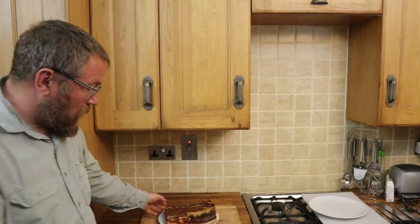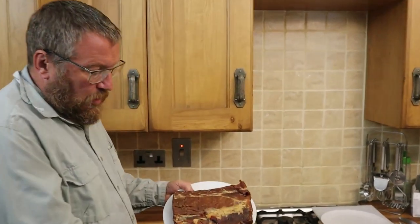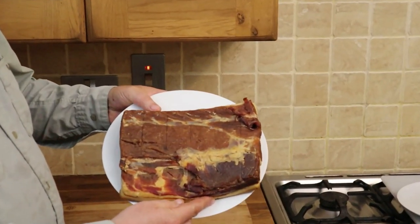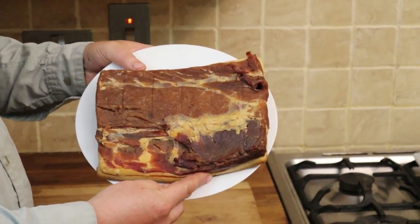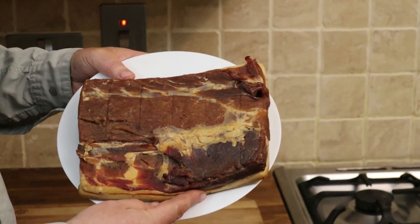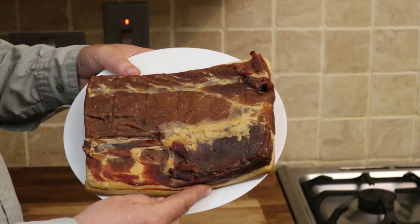So we start with a wonderful, premium, home cured, home smoked piece of loin like that, and somehow we need to turn it into rashers. That's the next thing we're going to look at.